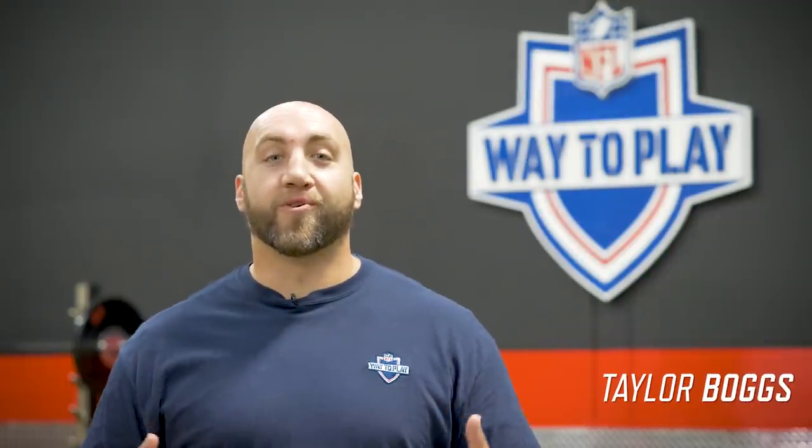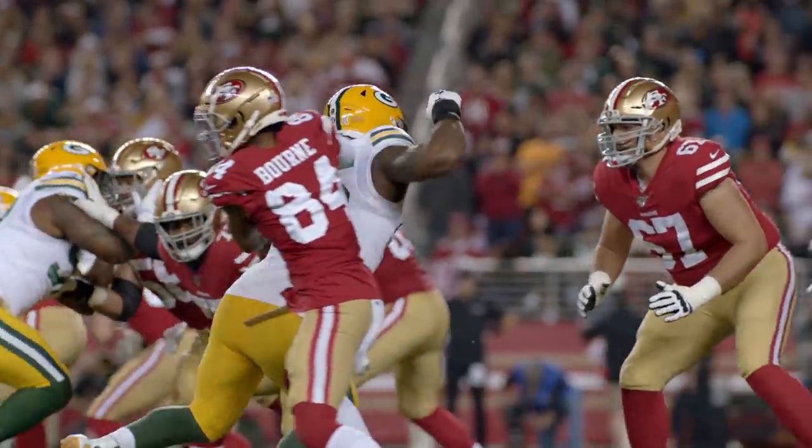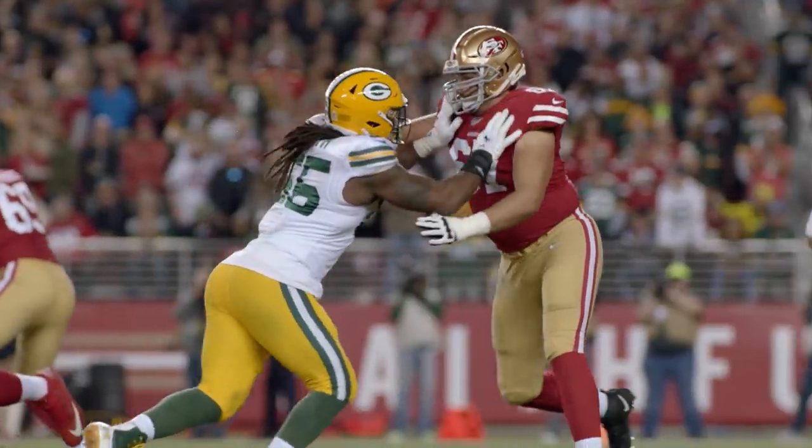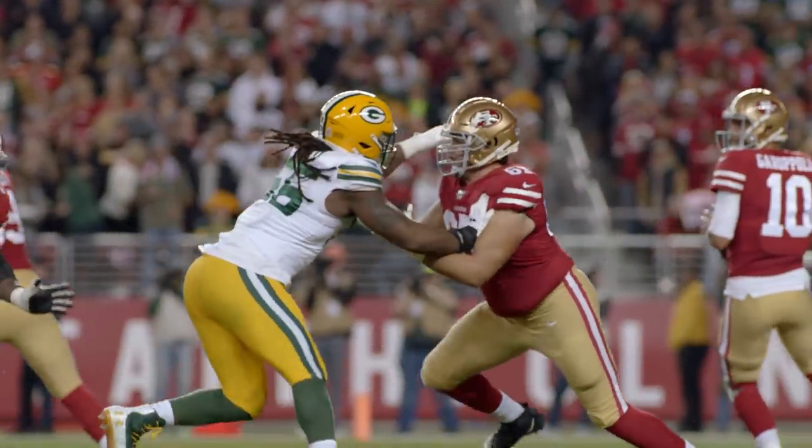Z'Darrius Smith has become known as one of the most versatile pass rushers in the NFL. It doesn't matter if you line him up on a tackle, a guard, or a center — he's walking around, standing up, and effective. One of his most effective moves is the push-pull: he pushes the offensive lineman, pulls himself through, and creates pressures and sacks.